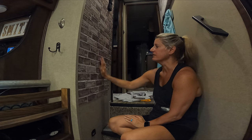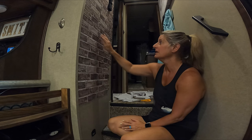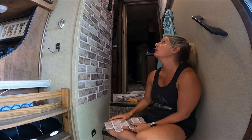I do love the fact that it is textured. I don't know if the camera even shows you how textured this is, but it looks like I'm putting in actual brick. Looks like brick, doesn't it? I love it. I think it looks really good.